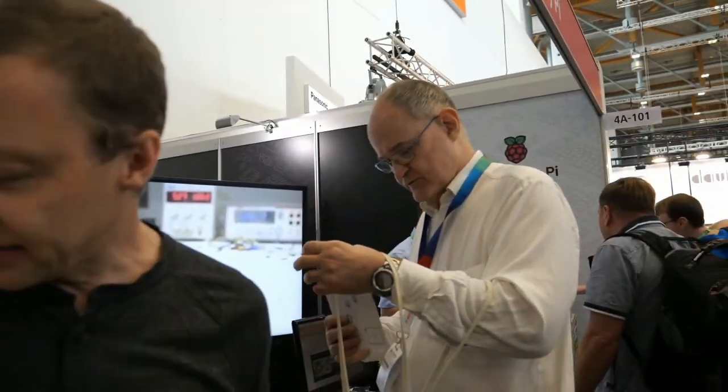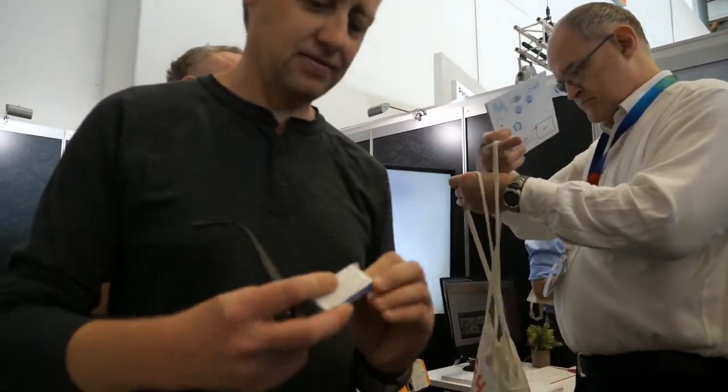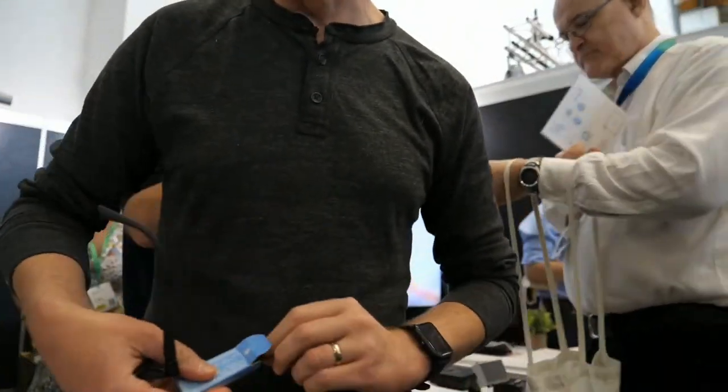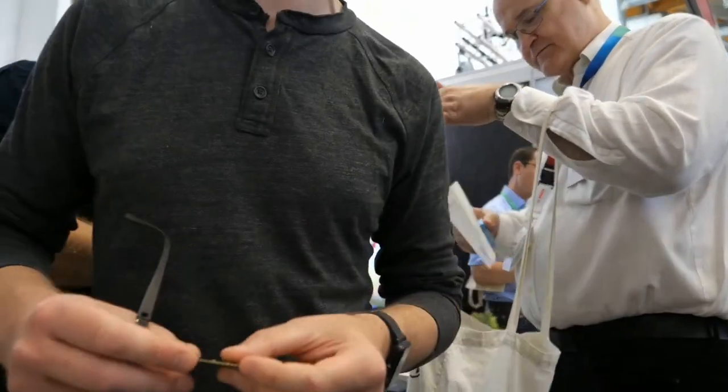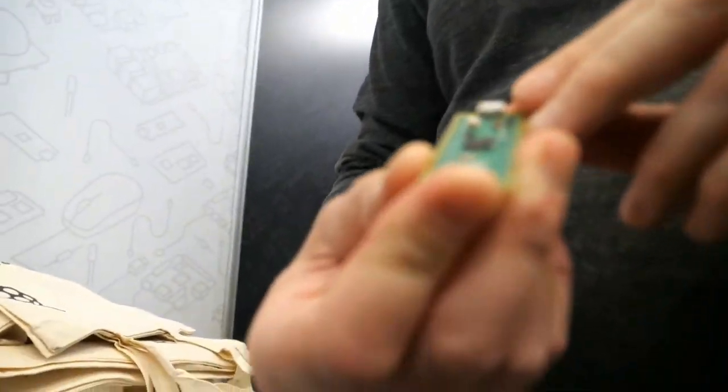Do you have a demo board right now? Yes. Are you actually giving them out? Yes, we are. We are giving away 25,000 Raspberry Pi Picos. These will be given away this week.